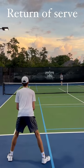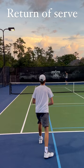Hey guys, let's take the return of serve a little bit apart. A lot of players step in like my players with the left leg and go into the split step, which gives you momentum and it's easier to return.